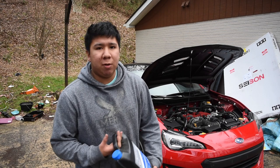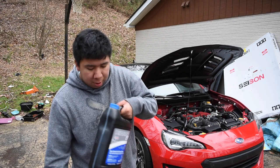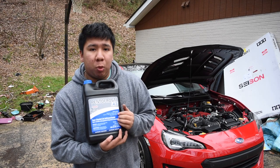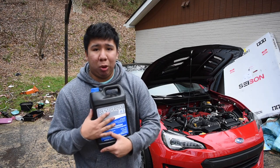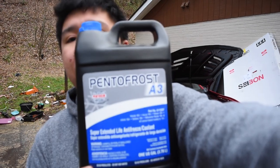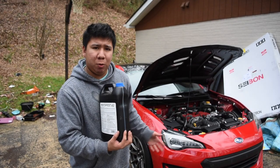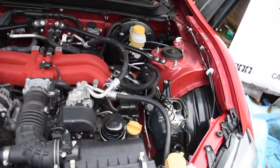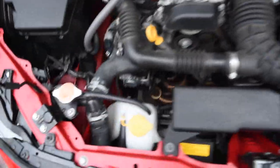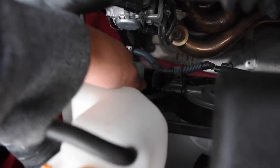One thing to know is always check your fluids from time to time. I just checked my coolant and it's right before the low line, so I'm gonna fill it up. I am using a pre-diluted coolant — the coolant I'm using is blue. I'm pretty sure the coolant reservoir is in different areas of an engine bay, but my coolant is right here. That's the low line, so I don't really need to add some, but I'm gonna do it just to be safe.